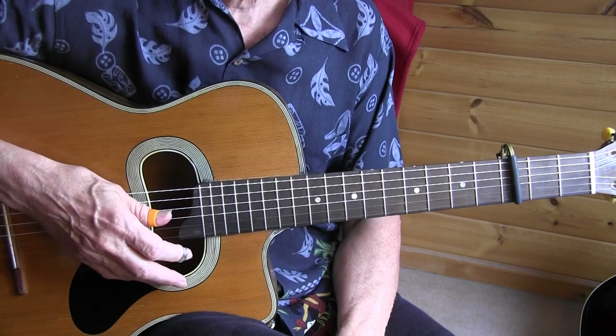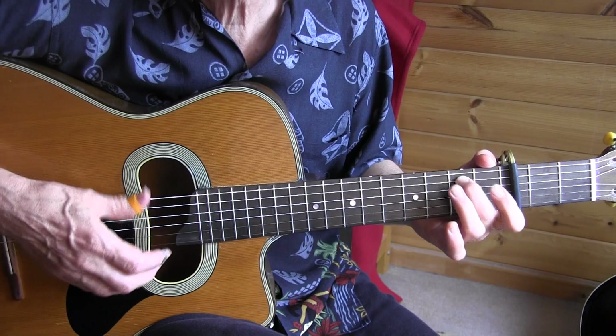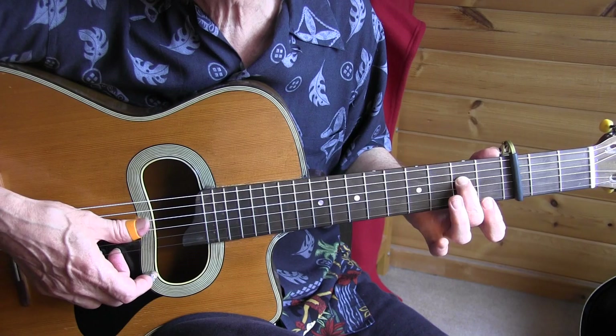The only difference when I sang the hummed verse is in the signature lick — and that's what he does in the televised version. There he plays it exactly the same except the last five notes, and here he goes to the 2nd fret of the 4th string.